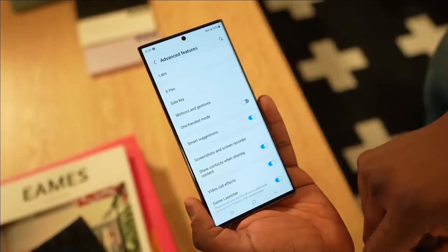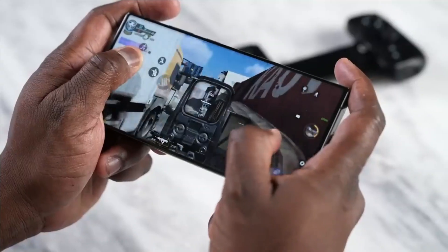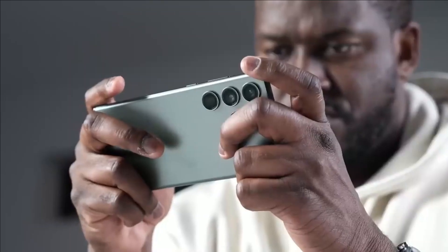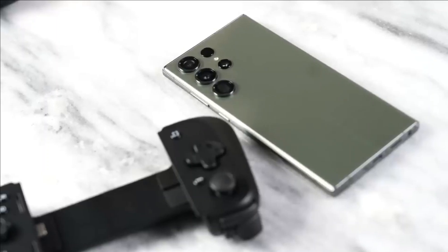The front and back panels of the smartphone are likely to be made of reinforced glass, such as Corning Gorilla Glass, to ensure durability and scratch resistance. The frame or frame elements can be made of a metal alloy, such as aluminum, which makes the smartphone durable and elegant in appearance.